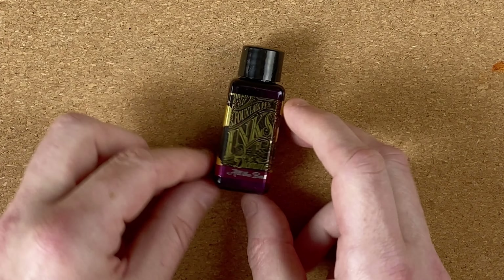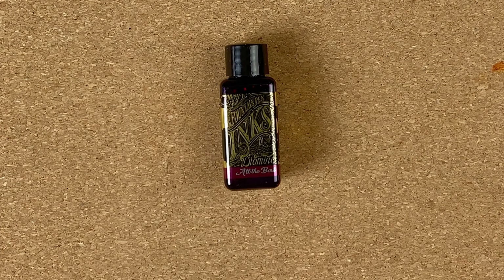Hopefully there'll be a sheen in it as well. I do love the name All The Best — I think that's awesome, especially when you consider Christmas Day. I've got to give the bottle a good shake, then I'll fetch in my swatch card.